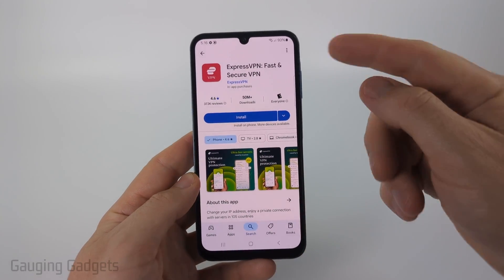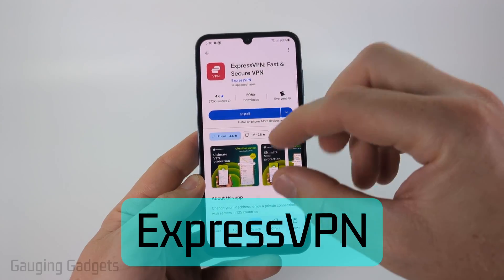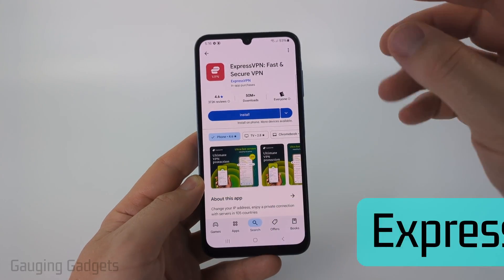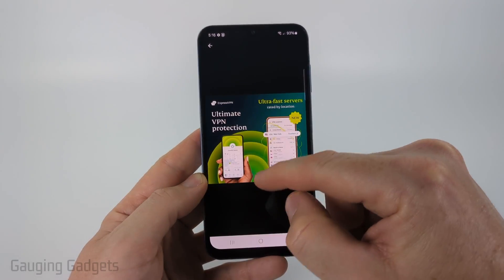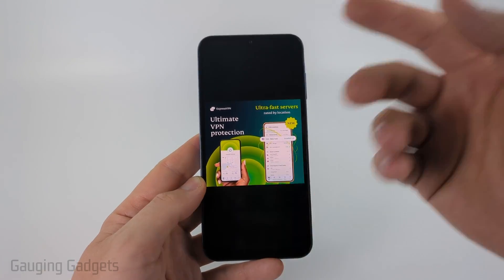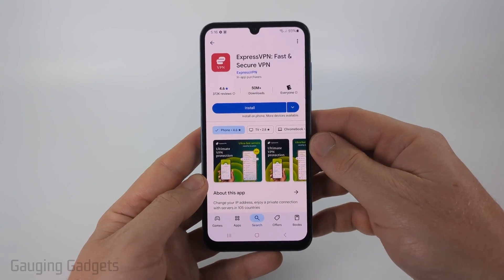Another paid VPN I'd recommend is Express VPN. They also have apps for several devices. You can switch regions really quickly and it's again just a one-button press to turn on the VPN. Very easy to set up.